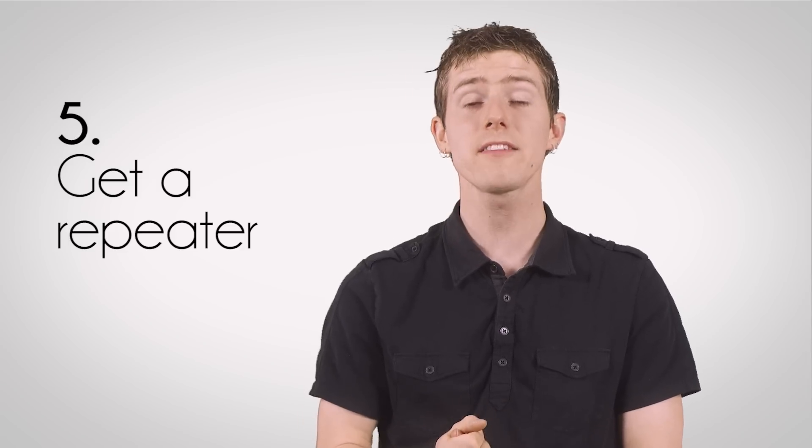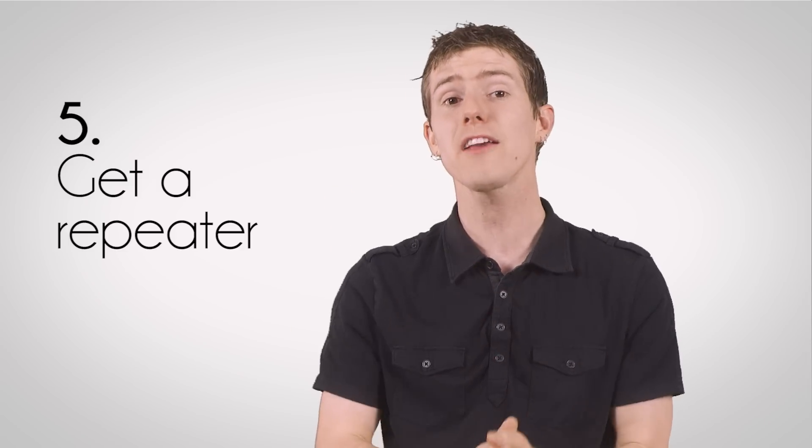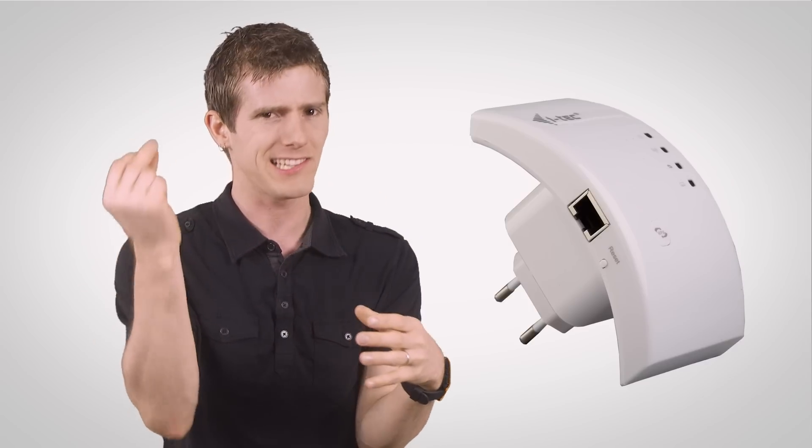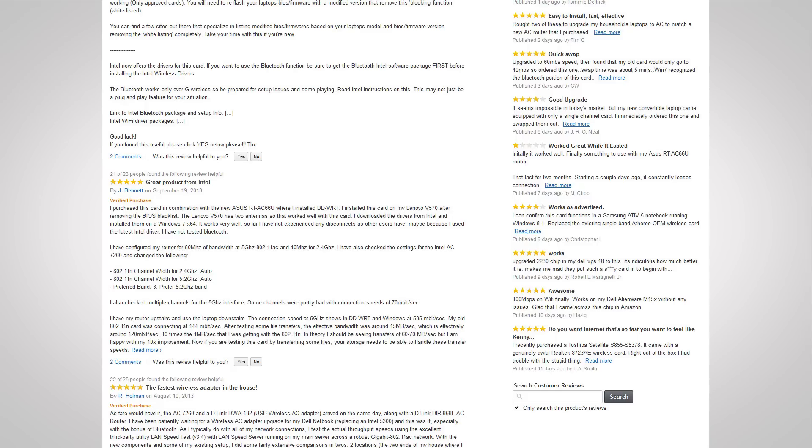Repeaters can be configured with the same SSID — your network name and password — so you can roam between them pretty much without noticing, as long as you're not doing something like streaming a Skype call that's likely to get disconnected as you move over a boundary. I don't recommend repeaters that connect to both your device and to your access point wirelessly.